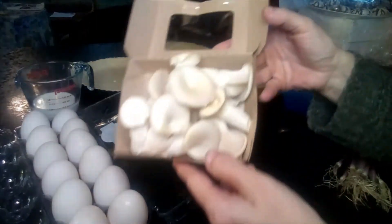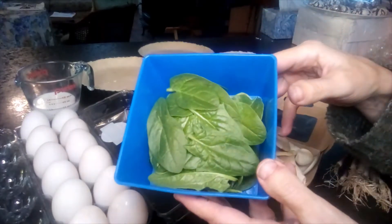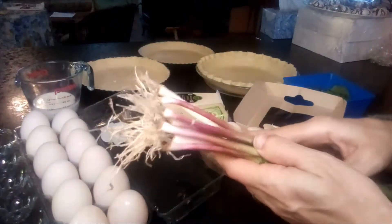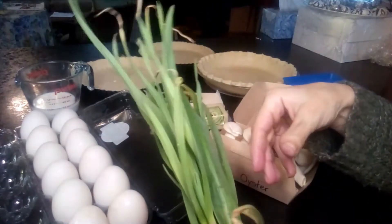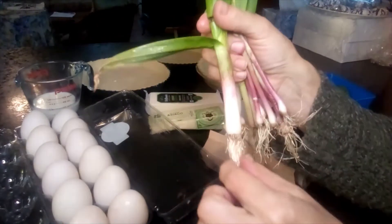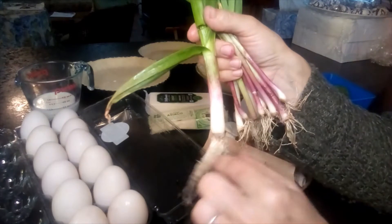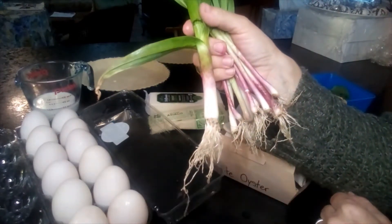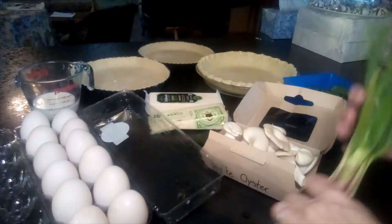I have some white oyster mushrooms that we grew. Right now in the spring, we have some spinach, and both quiches that we're doing are going to be using this green garlic. Green garlic is the part sticking above ground — these are the garlic leaves — and this is the part below ground. Later in the summer, this would actually form the full garlic bulb. But we've picked it early in the spring. It has a strong garlic flavor, and we're just going to chop it up and use it like a green onion. So let's get started.